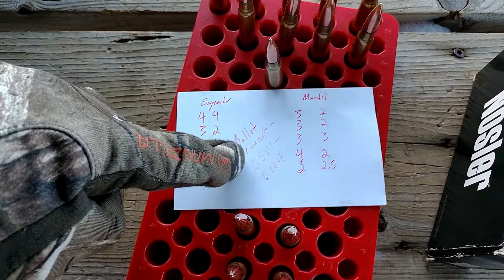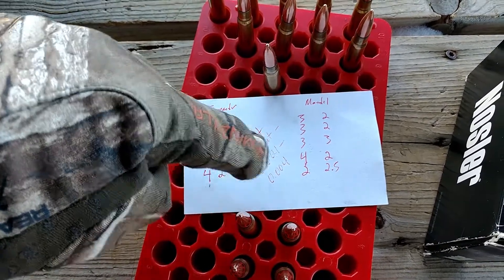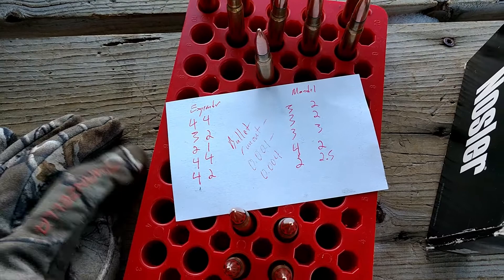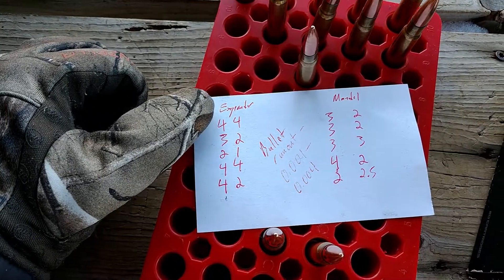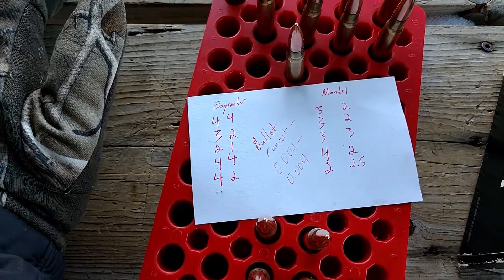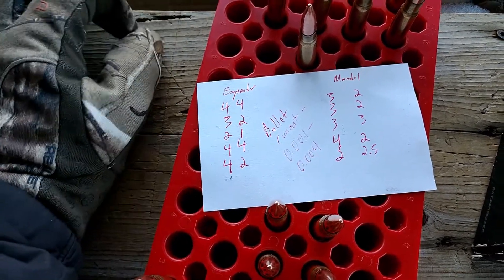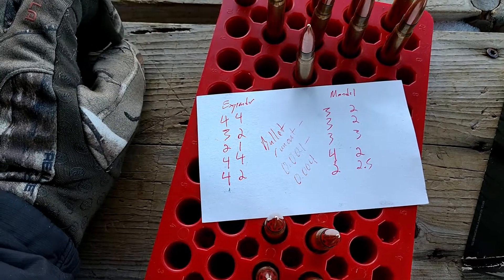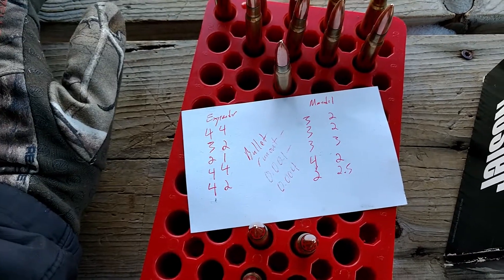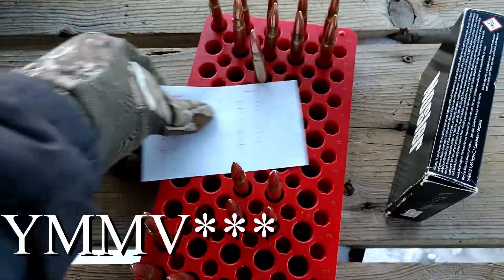Those are the numbers for the average bullet runout after seating the bullet — anywhere from one thousandths to four thousandths. I did not see any aggregate runout. When measured off the ogive of the bullet, it was about four thousandths. Sometimes you will see bullet runout upwards of eight thousandths, which means the concentricity might actually be four thousandths. You've got to pay attention to that.